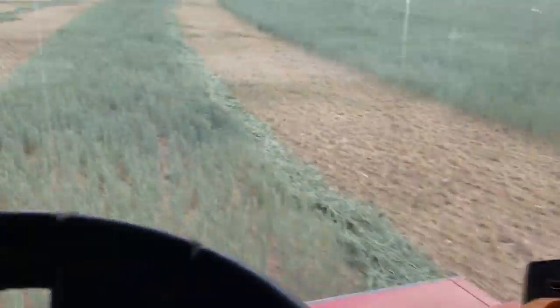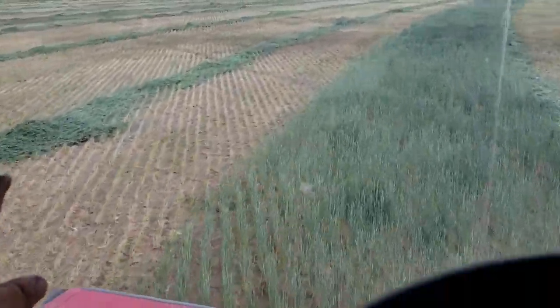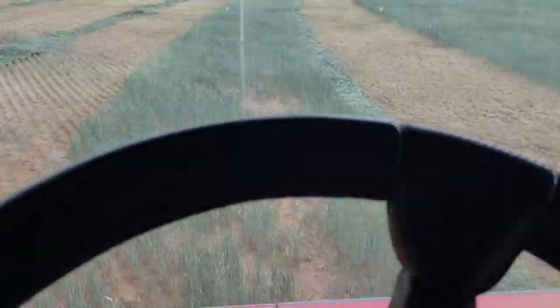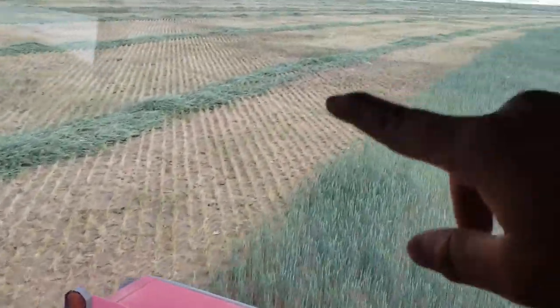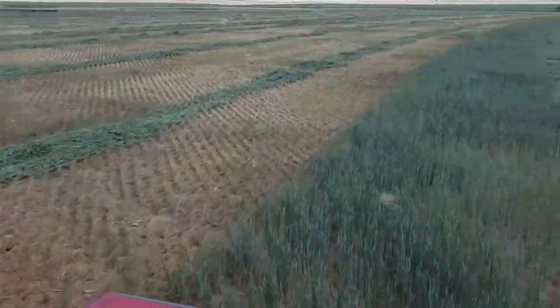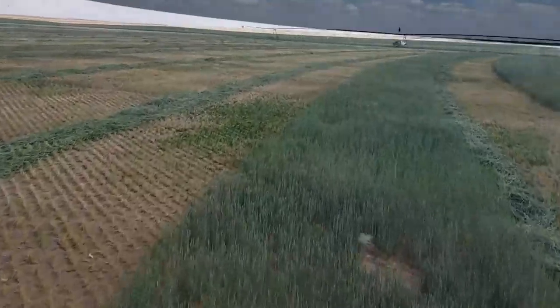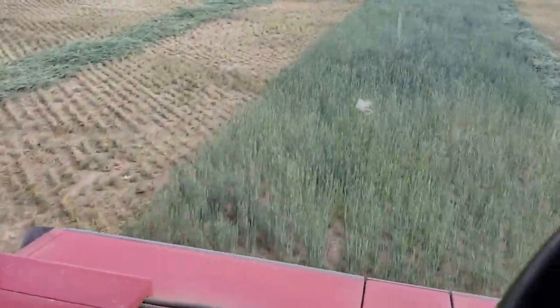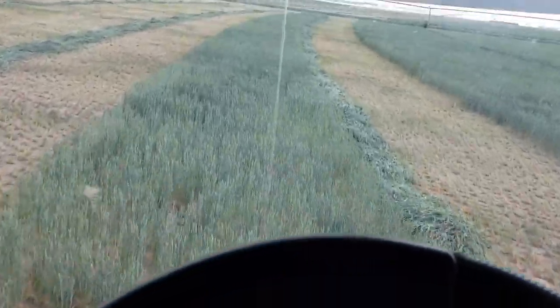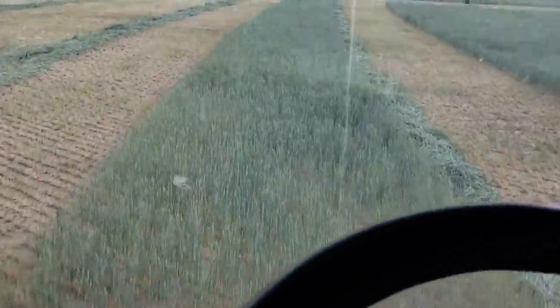I'm just kind of getting all this laid out. This is how thin this stuff is - I'm merging it. Normally I wouldn't do this because it'd never dry down. But this stuff is so thin - that's 32 feet and you can see space in between it. There's just nothing there. It's not good, but I'm getting paid good money to cut it. We're not going to get as much silage this year as we normally do.